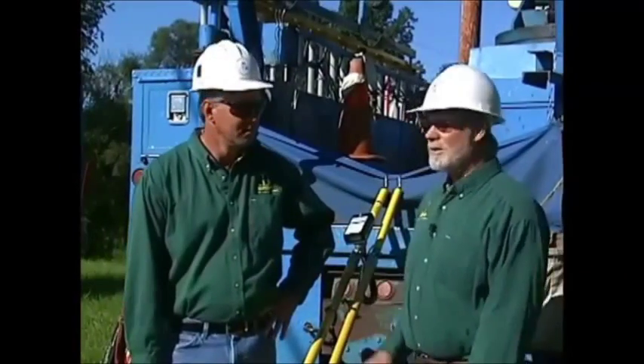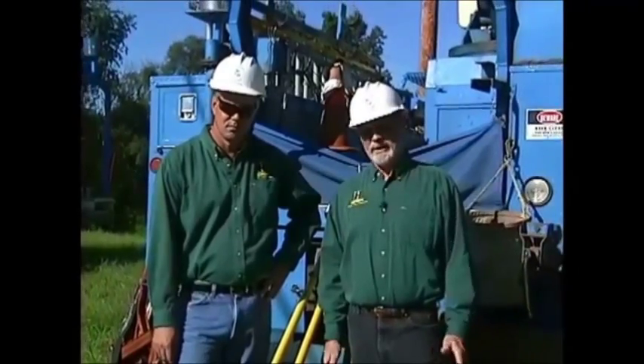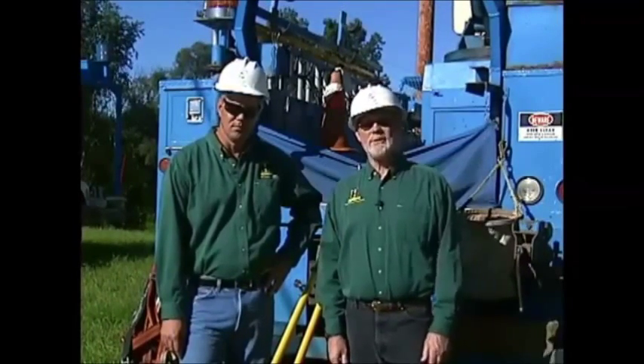I'm John Saka and this is Kirk Mulder. We're out here today to do an actual demonstration of phasing a distribution circuit. All of our safety equipment is ready to go — our harnesses, rubber gloves, and sleeves — and we're going to actually do the procedure right now.